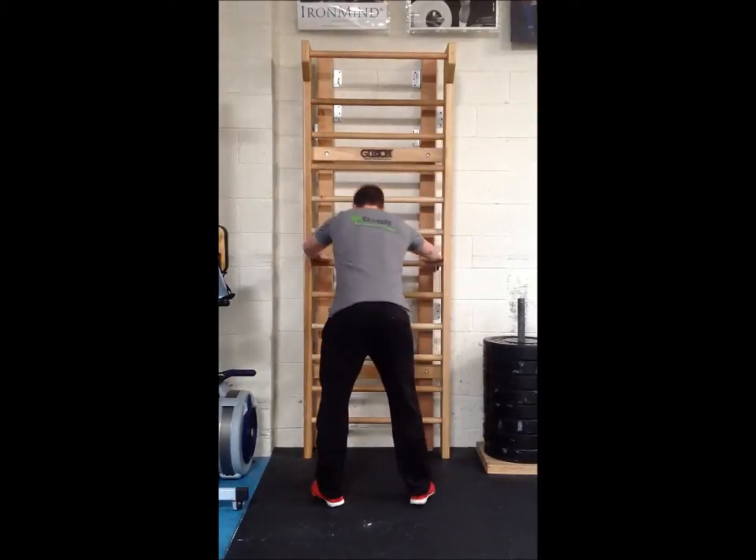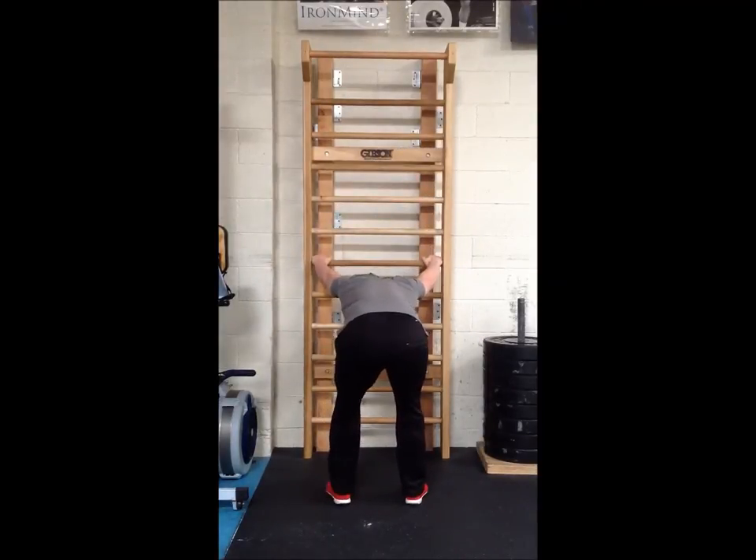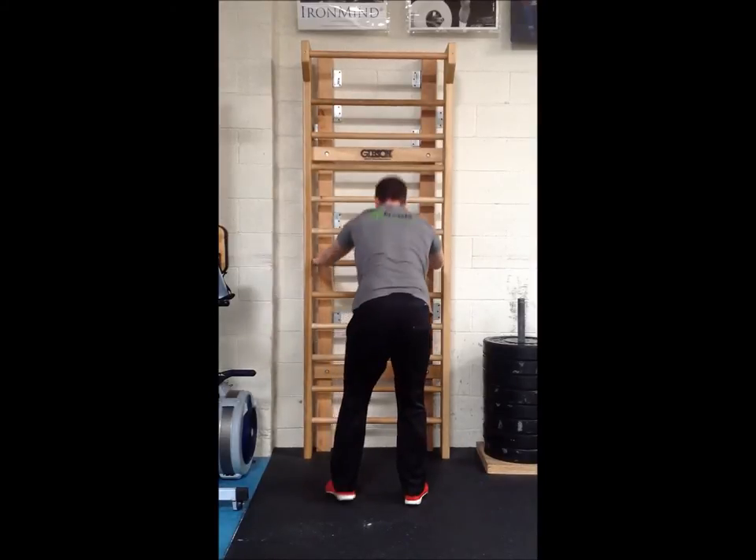So Eric's just gonna hop on and open up his shoulders. Get his head through his arms. You can use lower bars, you can use higher bars.